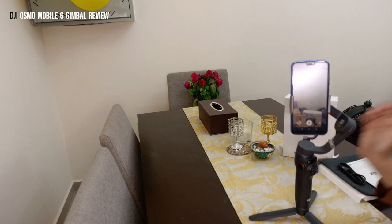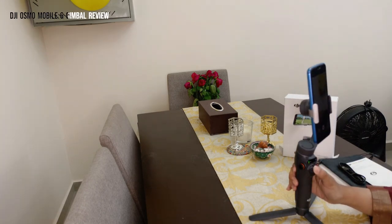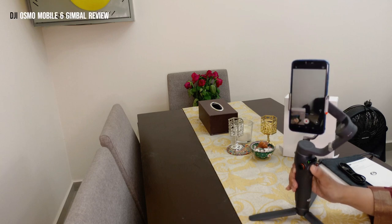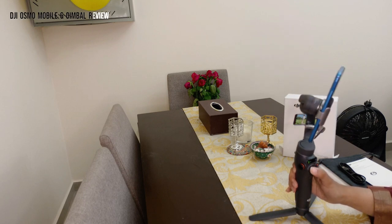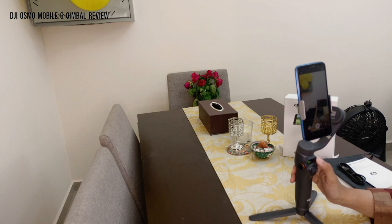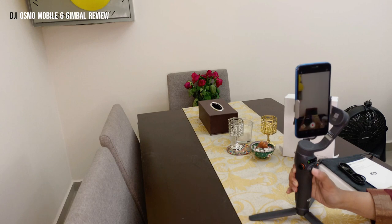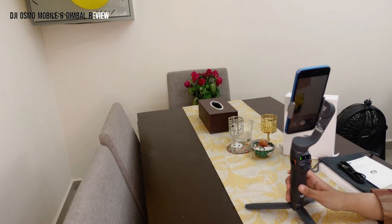Let's explore the rotation modes of the gimbal. The first mode is three-axis rotation — the product moves around in all three axes, which is great for cinematic vlogging shots. The second mode, shown by the M icon, is two-dimensional rotation — it moves up and down and left and right only.